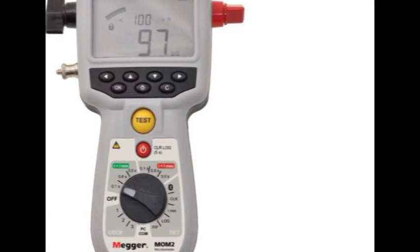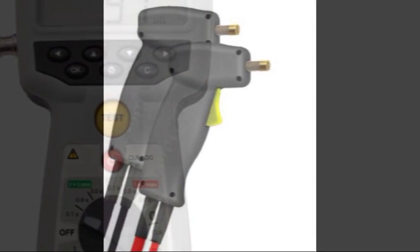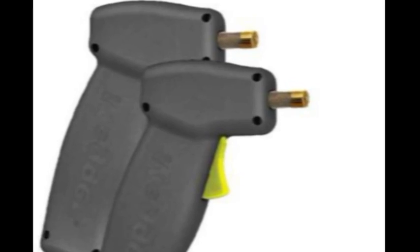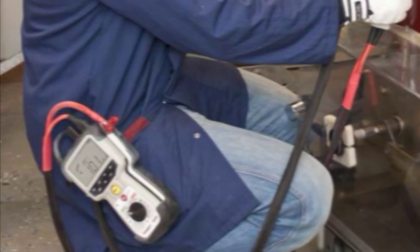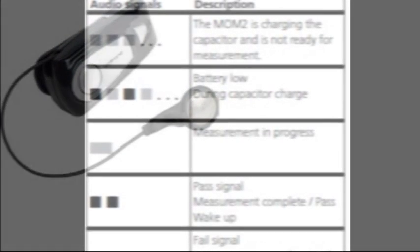The MOM2 can be operated manually via the front panel. However, a feature of this unit is its remote operation. If the Kelvin probes are used, they incorporate a test trigger. The MOM2 can be clipped to your belt or similar to give hands-free operation. An optional Bluetooth headset is available which can communicate audible codes from the unit to your ear advising the operator of events or actions. The audio signals vary in frequency and composition.